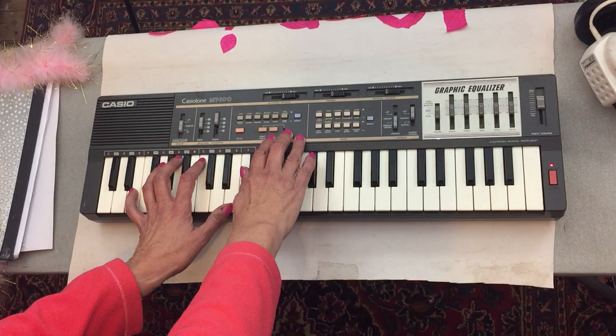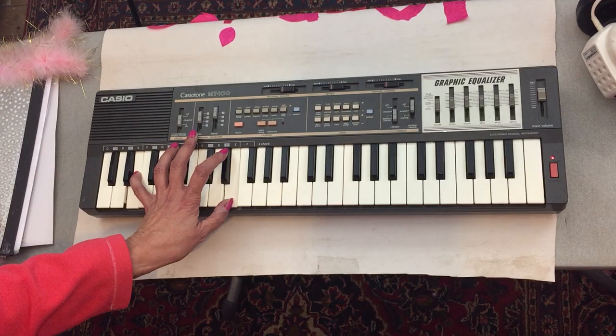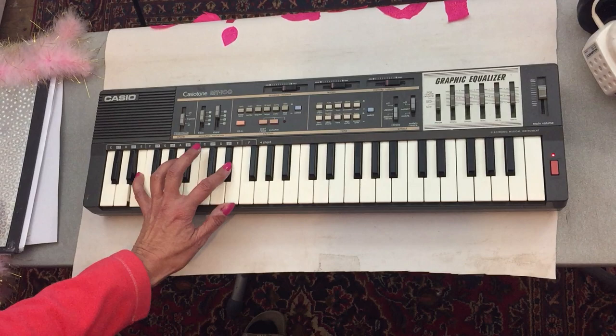Now this is top secret. No one knows about this in the whole world. So this is an absolute — do not share this in any way. Let's go.